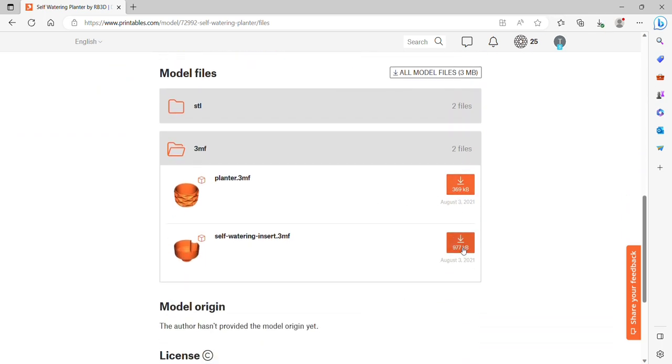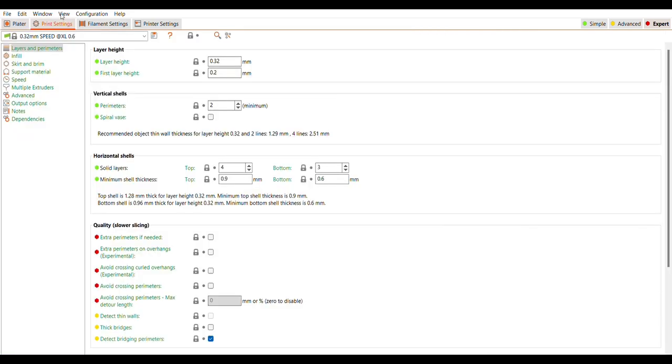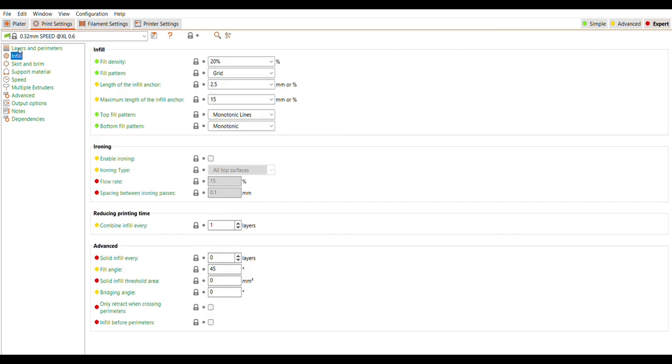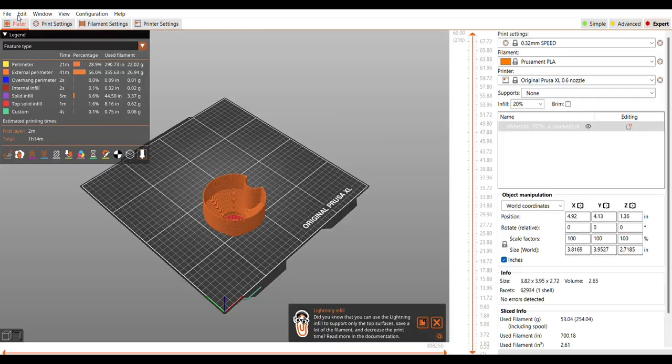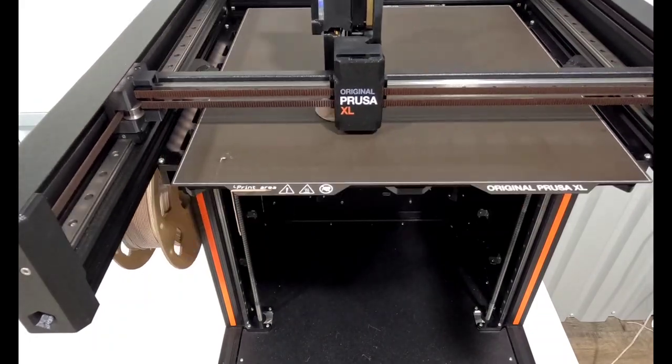I click on this one — a self-watering planter that's kind of red — and I like this design. I download the 3MF files for the insert and the exterior planter. What I'm trying to do is get a planter with a slower gradient change, maybe even an ombré, so if I print them separately I'll have less filament and hopefully achieve what I'm looking for. I use the default 0.32 speed on the XL and don't change anything, leaving the perimeters as is.